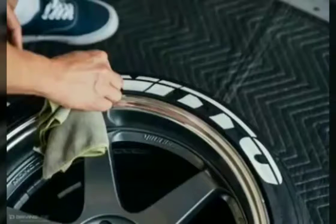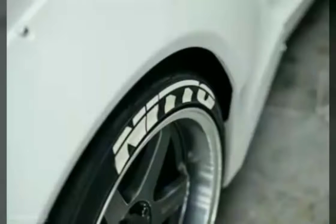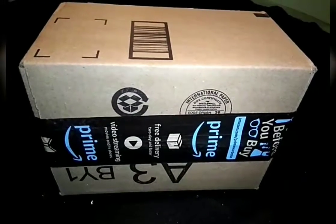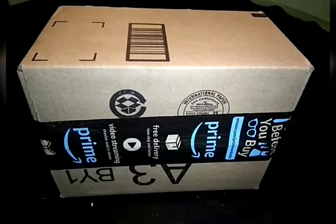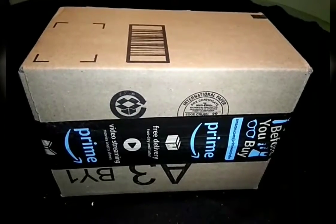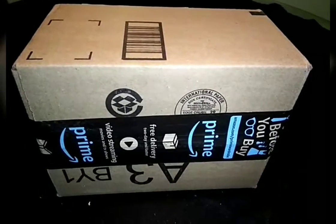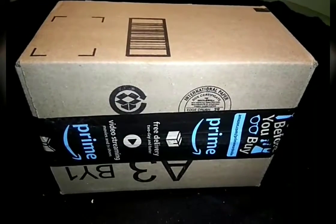And boom, there you are — tire letters on your car. They look great, but they're expensive. The main issue with the glue-on letters is the price, because they can get pretty high. I looked them up, and the average price for permanent lettering was between $80 to $150.